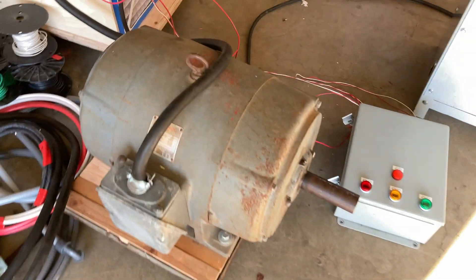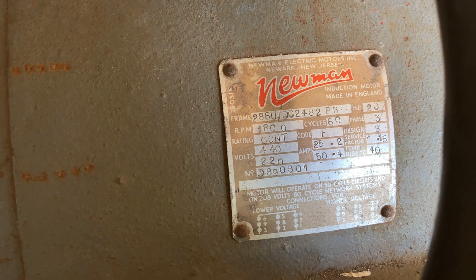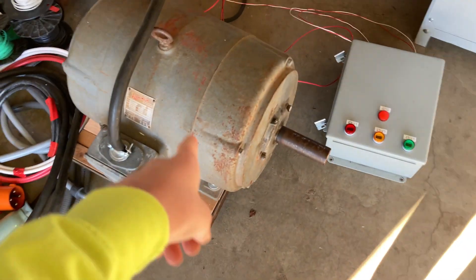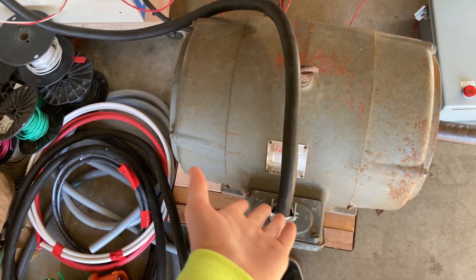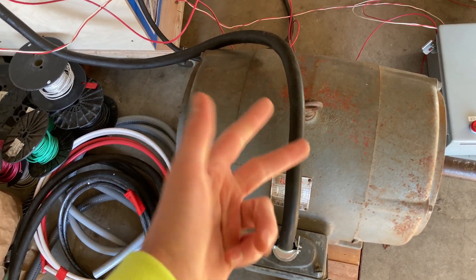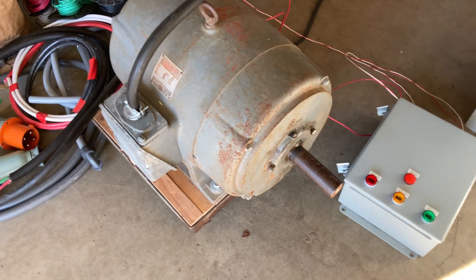To get three phase you have to generate that phase — that's what this giant motor does. This is a 20-horsepower three-phase motor, and basically all of this stuff starts the motor on single phase. Once it's started it will continue running, and the unused phase — because this motor has three wires, live one, live two, live three, and we only have live one and live two hooked up — once it's running, live three actually generates the third phase because the motor acts like a generator.